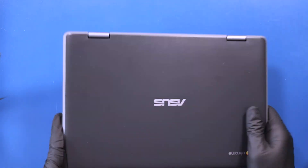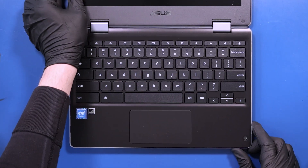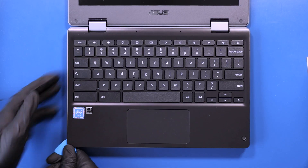Flip the unit over and open it up. Gently insert the opener pick between the palm rest and the bottom cover and slide along the edges to pop the palm rest free.